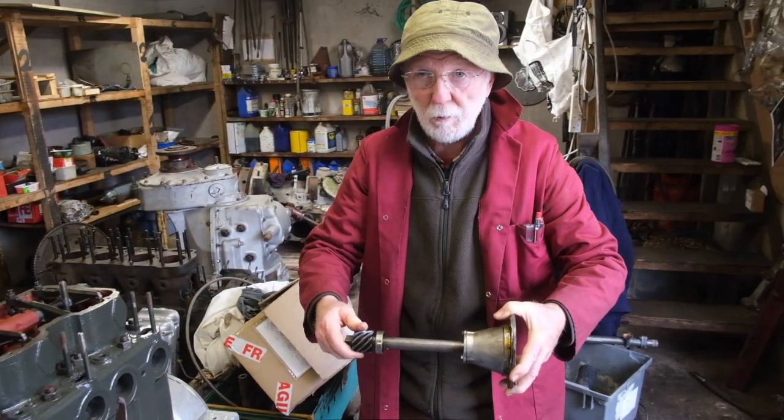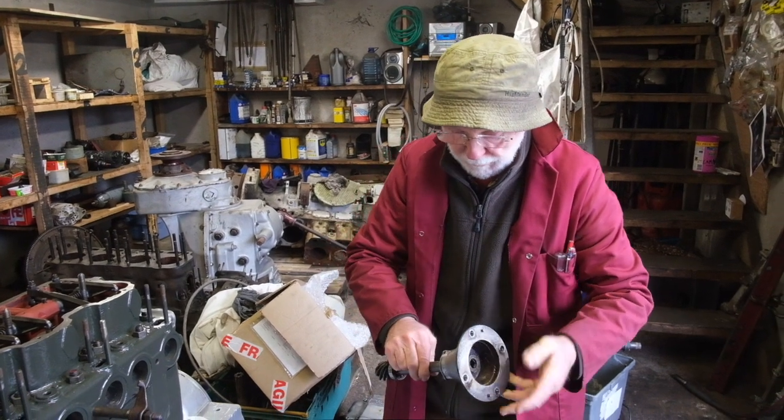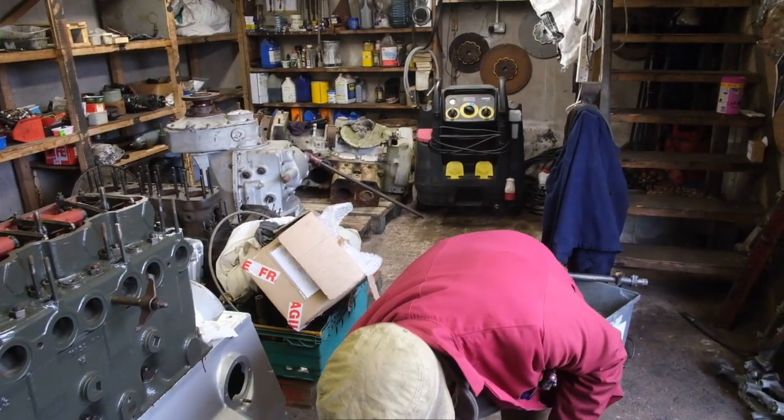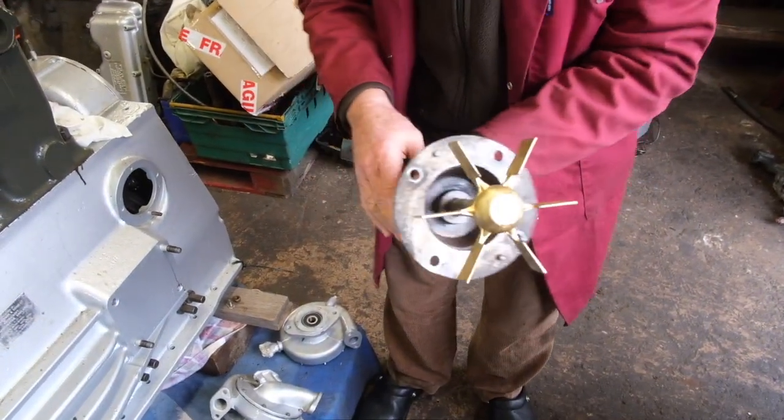It gives no bother at all. You have two bearings — a bearing here and a bearing there. They give no bother at all. Now the spindle locates in on that square there, and that's it.